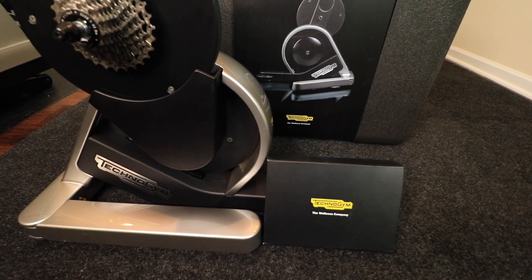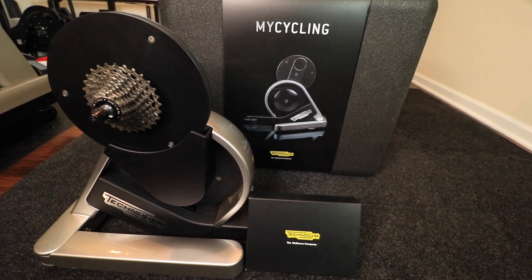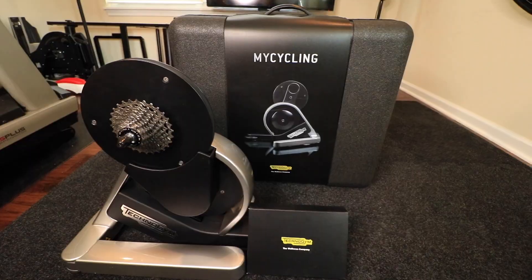Today I will walk you through the specs, what's in the box, and everything you wanted to know about this new bike trainer. TechnoGym is priced at $2,150. That is a hefty price for an indoor bike trainer, so what separates this trainer from what's currently available on the market?